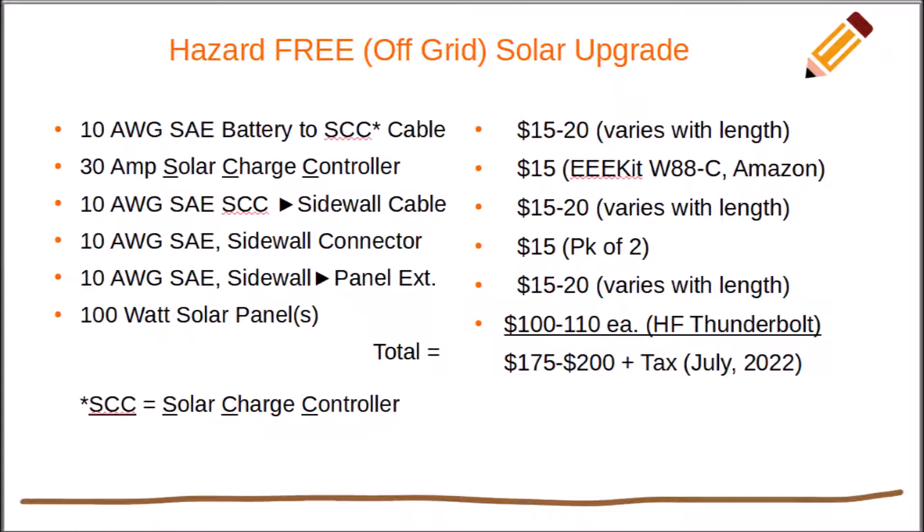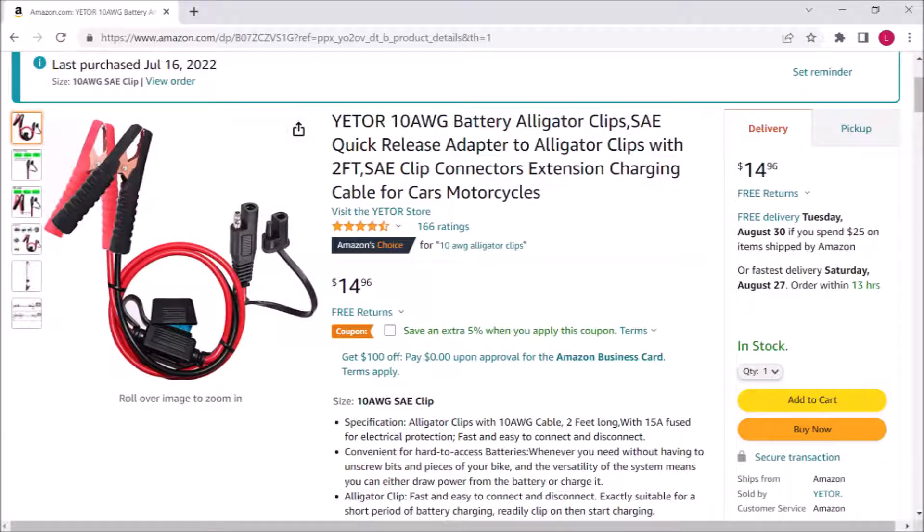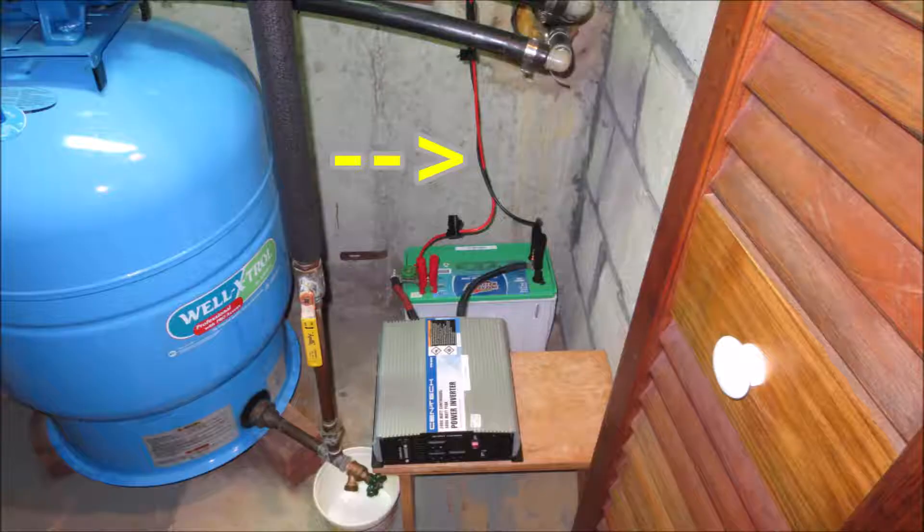Wish you had step-by-step instructions with pictures? Here they are. Let's get started. Disconnect whatever you've been using to charge the battery and replace it with a fused battery-to-charge-controller cable. The battery cable is always the first cable on in any solar project and the last cable off — so this is your first step.